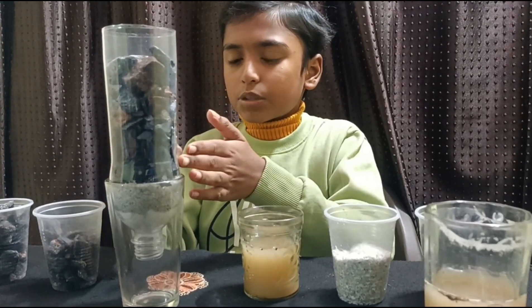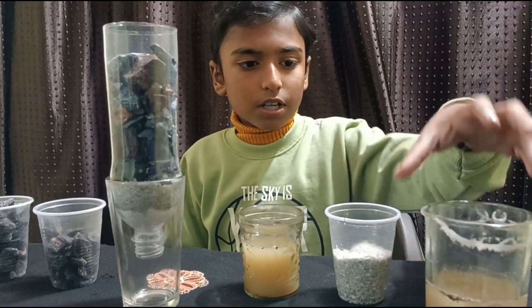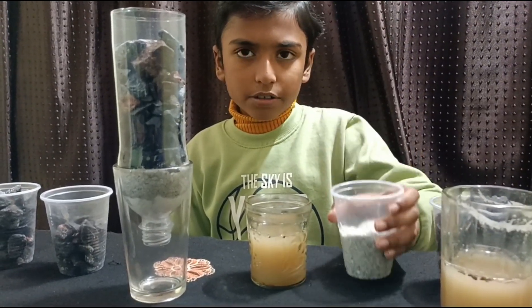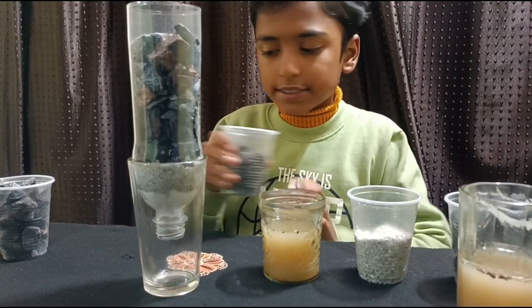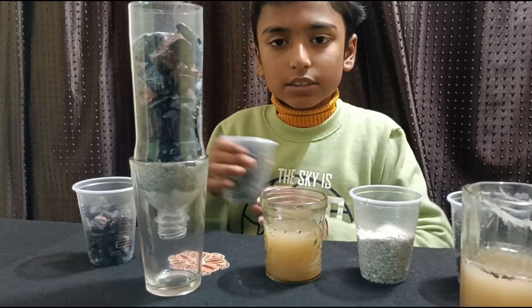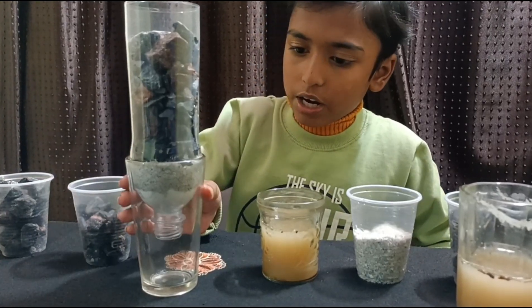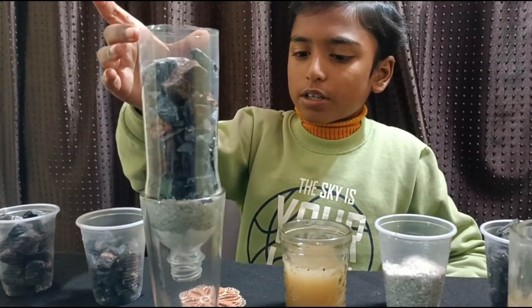To make this filter we need charcoal, drain water, sand, small stones or pebbles, big stones and pebbles, cotton, a glass, and a bottle.